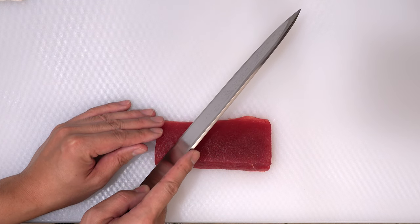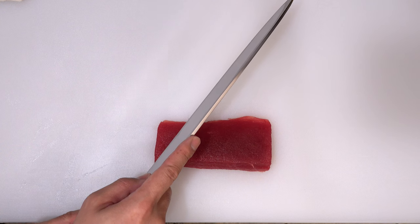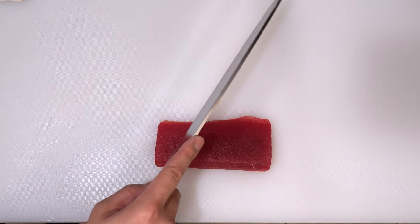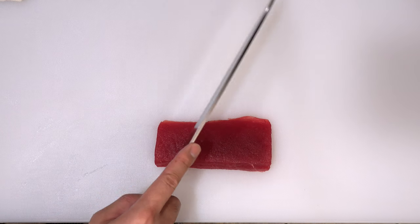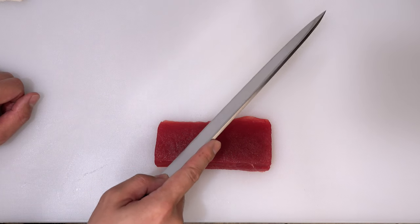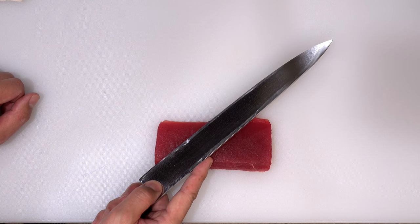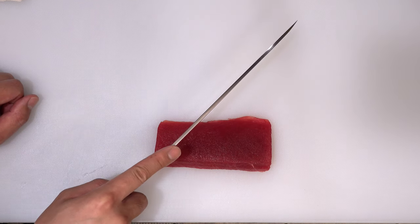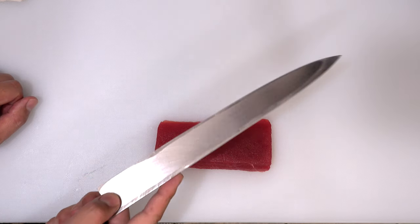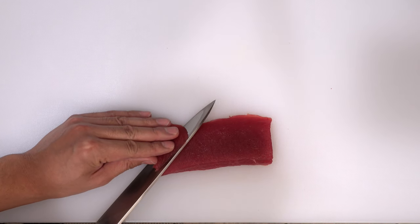Before slicing, I want you to know how to adjust the angle of your knife. When you want to create a longer slice, you have to move your knife this way, and when you want a shorter slice, move it this way — longer, shorter, longer, shorter. When you want to create a wider slice, you have to tilt your knife this way, and when you want a narrower slice, you have to stand up the blade — wider, narrower, wider, narrower. Please keep that in mind. Now let me start cutting. The first piece always becomes a triangular shape like this.